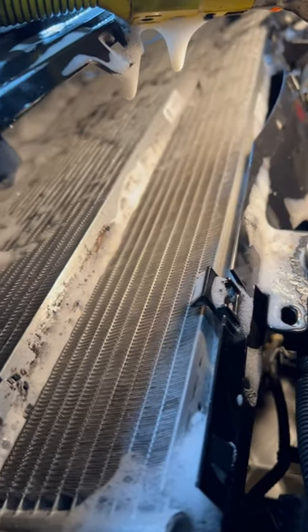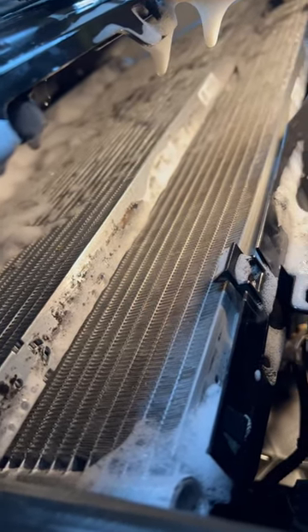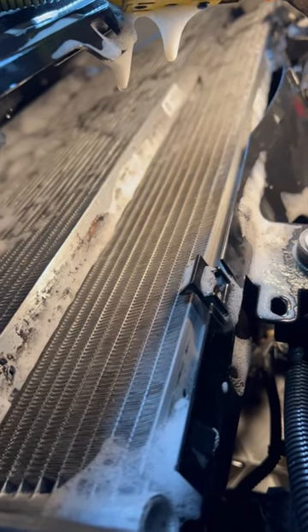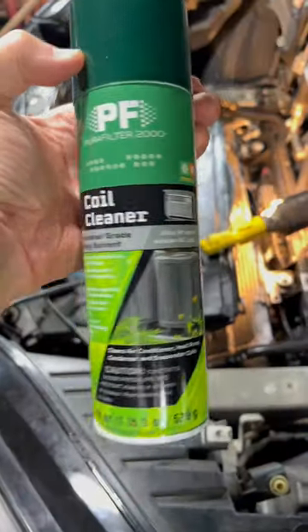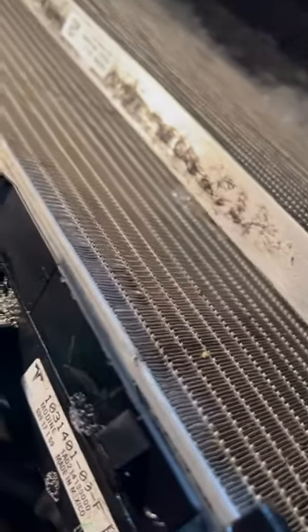All Teslas need this once a year — once a year. I don't care what anybody, including Elon Musk, says. Once a year, otherwise you will have battery overheating problems when supercharging, especially on hot days and when you're driving aggressively. This is what I'm using, and this is what it looks like when it's as clean as I can get it.